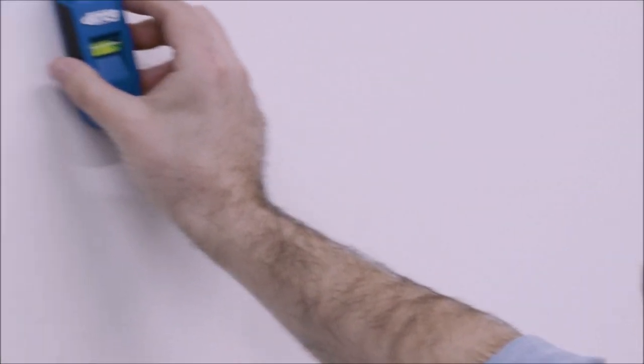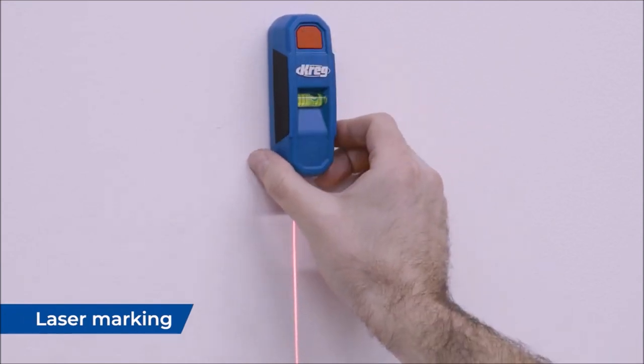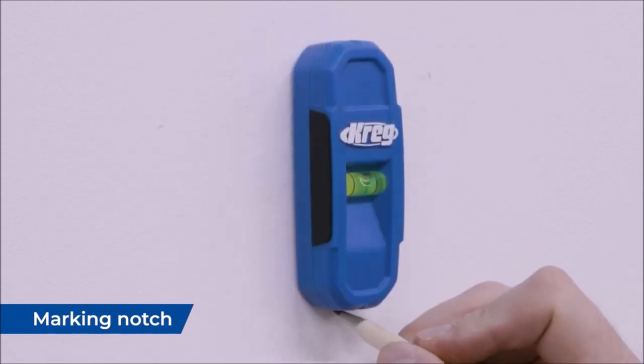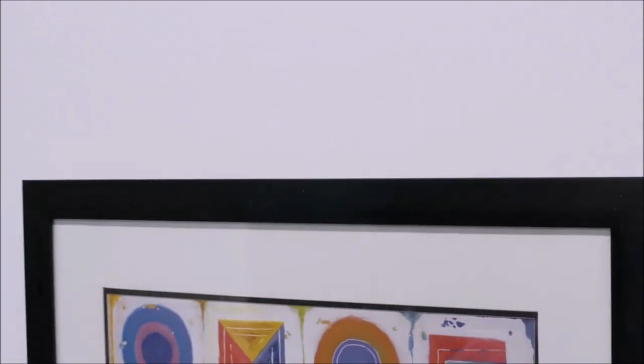What sets this stud finder apart is its versatility. It can be used with or without batteries, providing flexibility for different working environments. Whether you're working on a construction site or a remote location, this stud finder has got you covered. Upgrade your carpentry toolkit with the Craig Magnetic Stud Finder with Lasermark and experience reliable and precise stud locating. Simplify your projects, save time, and achieve professional results.